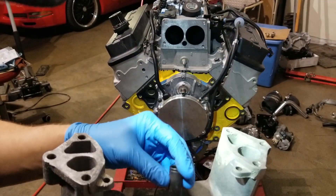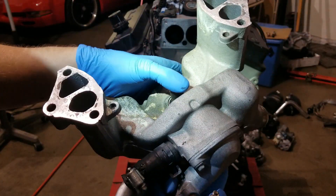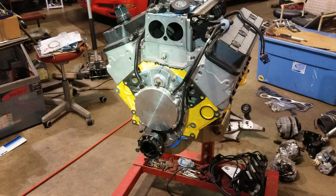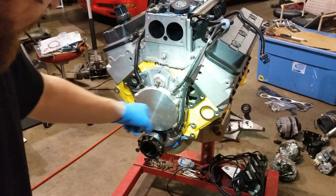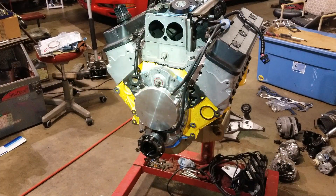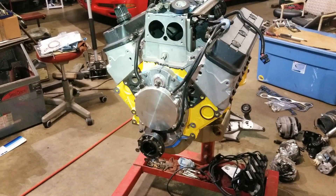Don't forget your drive shaft. Another thing you want to look out for on these LT blocks is that the lower water pump bolt holes actually go into the coolant jacket, so you're going to want to seal those up. I don't believe it does it on the driver side or passenger side, but you probably want to seal them all up just in case, because every block can be slightly different.